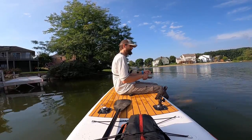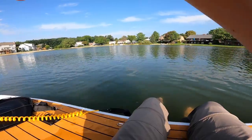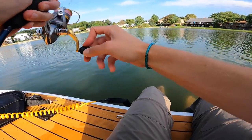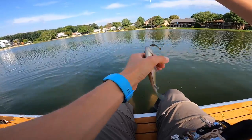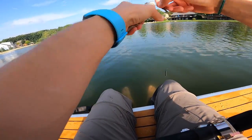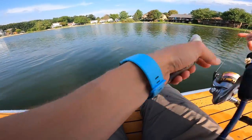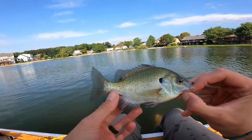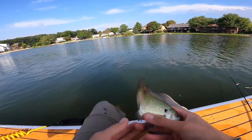Got pounded — there he is. Another bluegill, he's fighting hard. Another little bluegill there — pretty small, but another fish. Pretty little bluegill. See you, buddy.